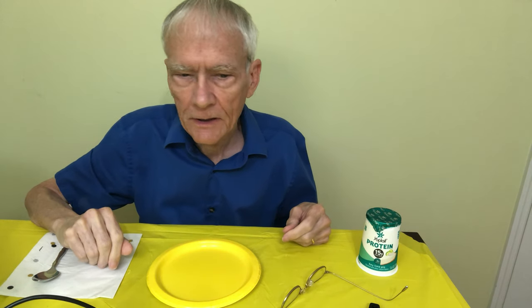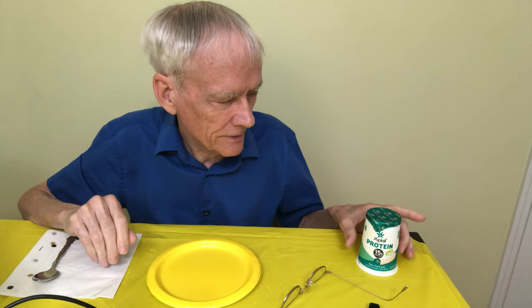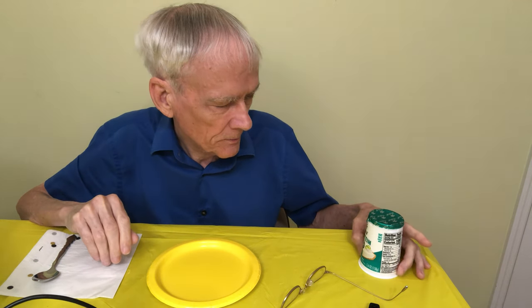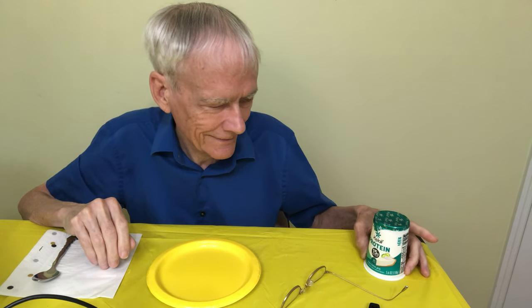Hi everyone, I'm Tripp, and today our guest food is going to be Yoplait Protein. I don't know if I pronounced that right or not. I've never tried it before.